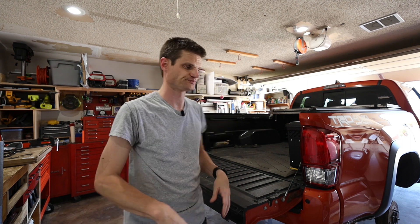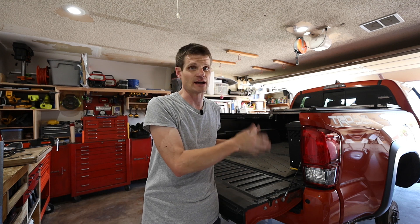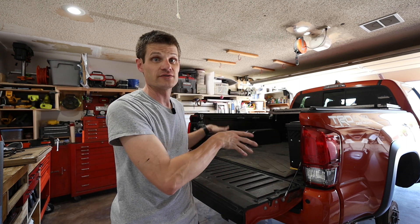Air Lift might have some systems that work better for that, but I'm not familiar with them. I am familiar with Firestone and I do recommend them. If you're interested in more Tacoma videos, I have a whole Tacoma playlist — it's a do-it-yourself type of channel so my projects vary, but go check those videos out and we'll catch you guys on the next one.